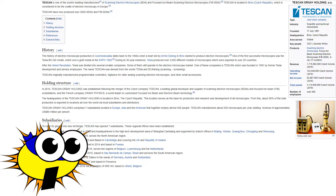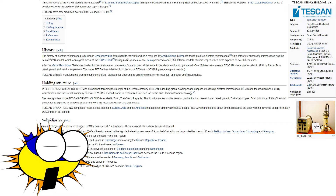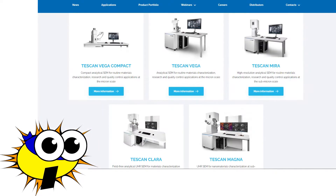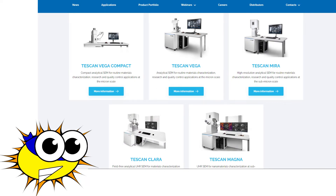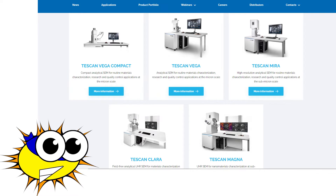These instruments have since gained a notoriously poor track record. It appears many of the Tescan models available today have barely changed from the models originally designed in the early 1990s. So why would someone purchase a Tescan? The main reason is price. They are the lowest priced electron microscopes currently on the market. JEOL used to hold that title, but Tescan has worked hard to be even cheaper. Tescan is able to sell their SEMs at a very low price because they are very cheaply designed and built.